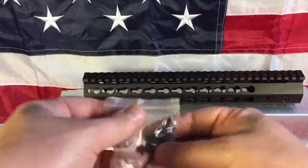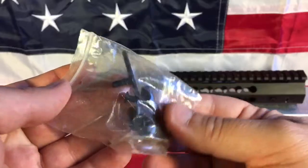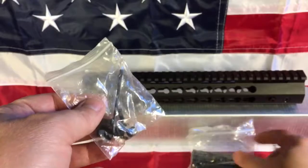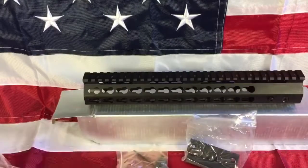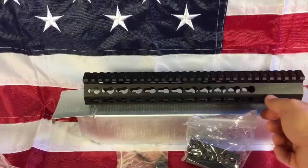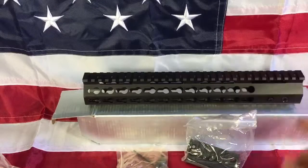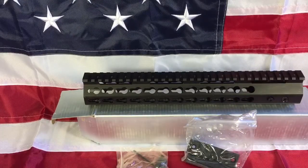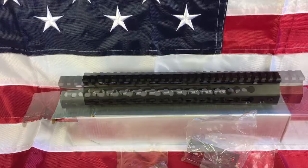It comes with two keymod rail sections, with the screws and nuts to hold the keymod rail sections in place. You can also see the Allen screws that hold in the barrel nut. Let me cut away, I'll take this, see if I can get this barrel nut out, and we'll come right back to take a look at that.